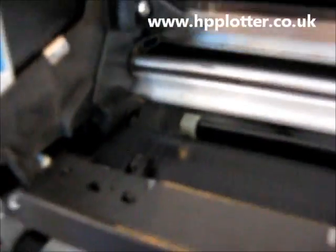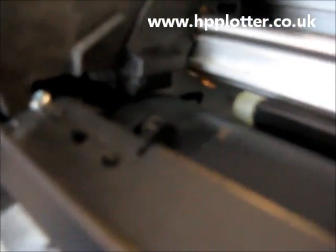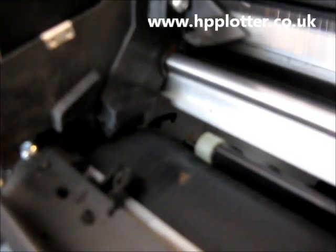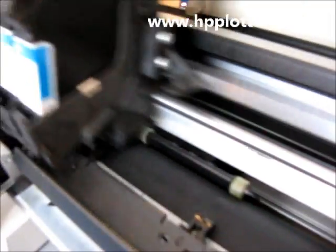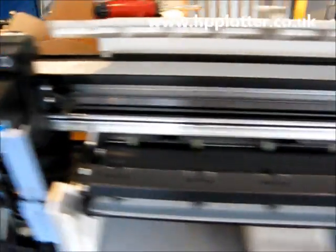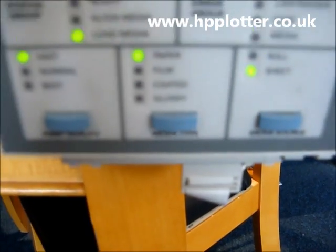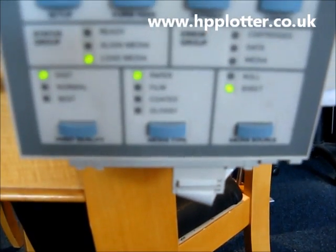The carriage is now sitting there searching for the little mark on the end of the platen. Assuming it finds it OK, it'll just centralise around that before encoding the mark — you'll see that little white tab that was flicking out then. The carriage goes home, and coming down to the front panel, we can see that we've got the fast paper and sheet lights on along with the load media.